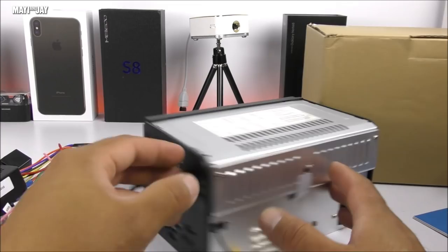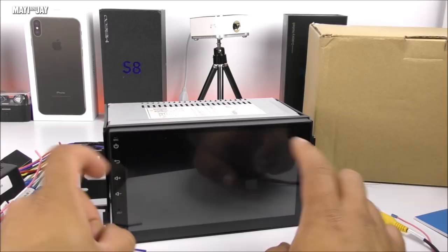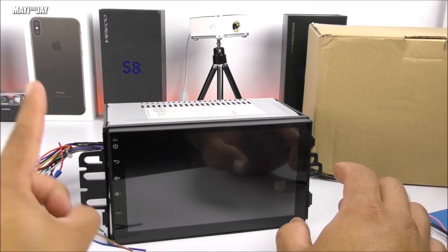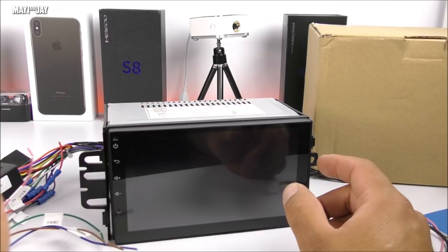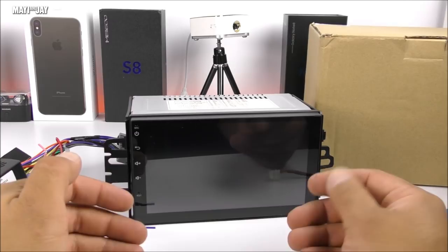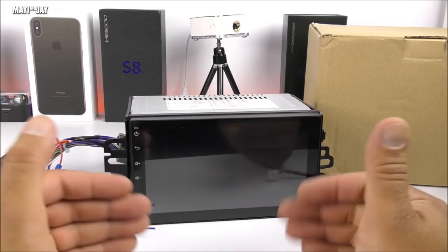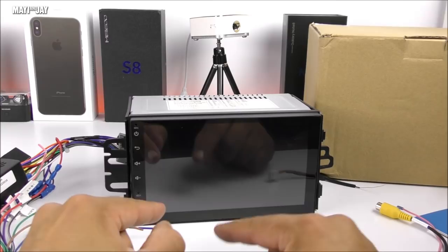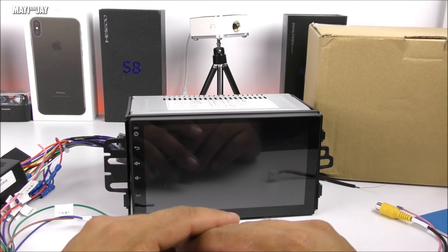Now for the specifications: it has a seven inch display with capacitive buttons on the side — no physical buttons and no CD player. It runs Android Marshmallow 6.0, has one gigabyte of RAM, 16 gigabytes of internal memory, and a very nice, easy-to-use interface. Built-in GPS with antenna included, so no internet connectivity needed, but you can also use your phone's hotspot and watch videos on it. Google Play is pre-installed — it's essentially a tablet inside your dashboard. Works absolutely perfectly.